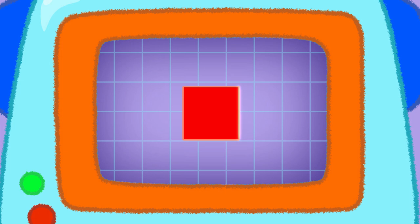This one is a square shape. It's got four sides. Square — a red square.